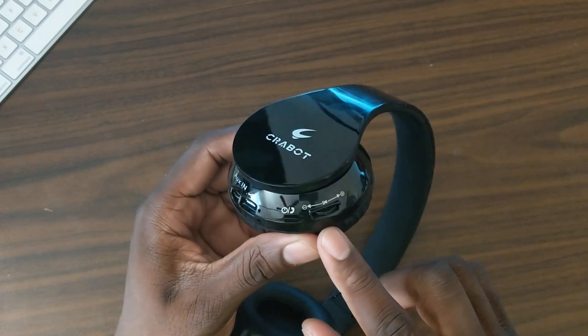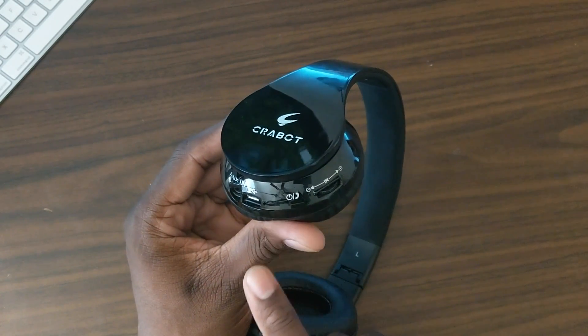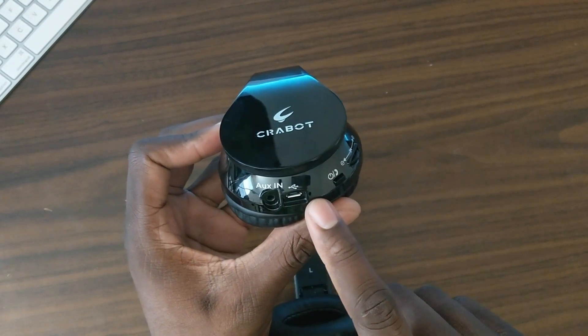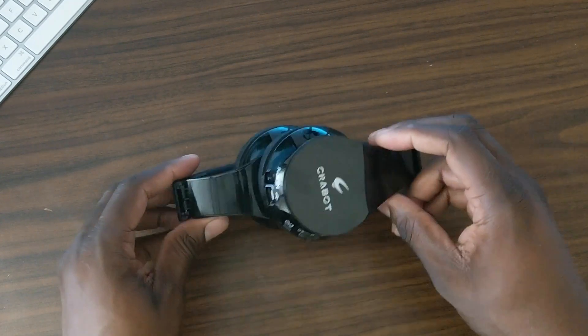Here's the main part of the headphones — there's a call and power button, volume and track controls right here, a charging port, a microphone, and an auxiliary input. I'm going to hook these up like I always do, give them a sound test, and tell you what I think.